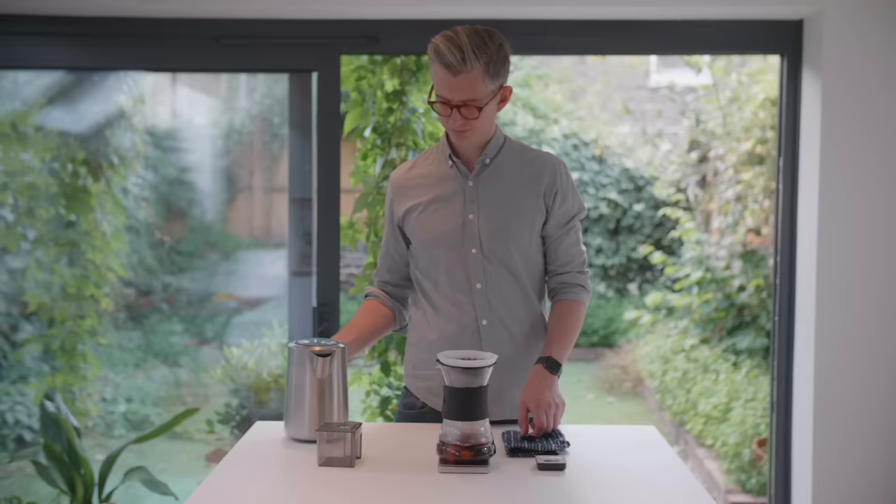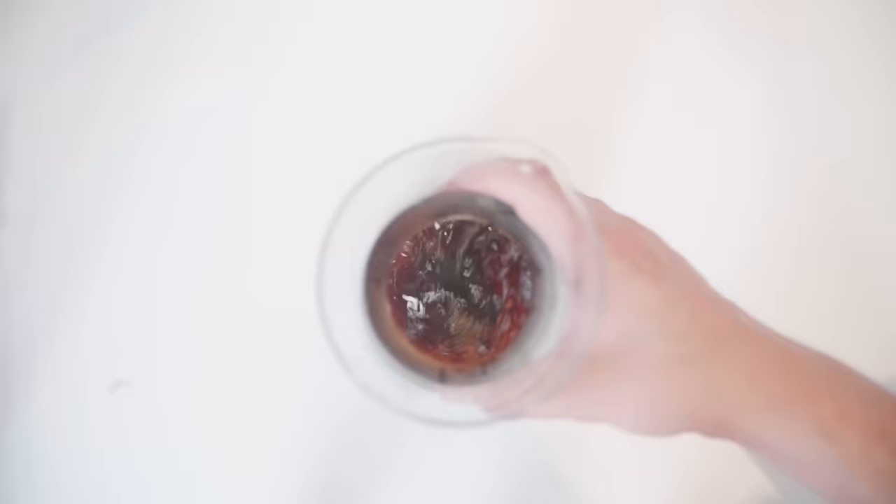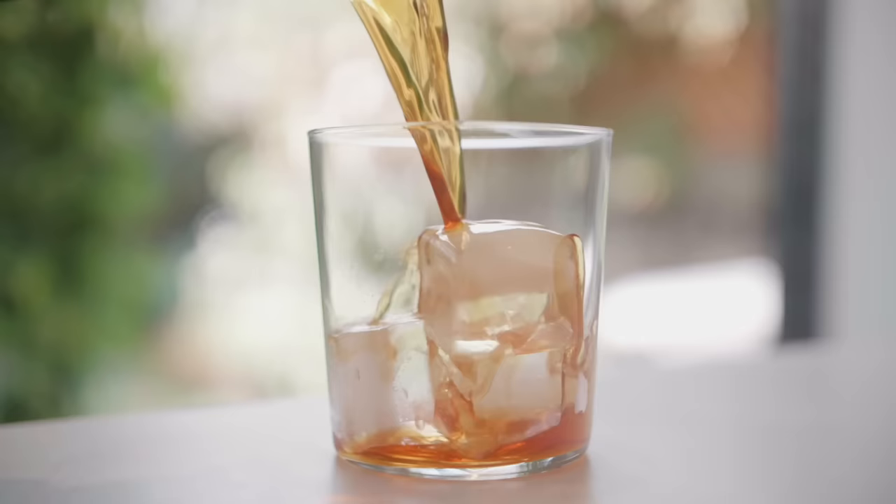Try and stretch the brew between two and a half to three minutes if you can. If you don't have a pouring kettle, that doesn't really matter. At the end of the brew, stir once in a circular motion and once in the opposite direction, and let it draw down. After brewing, swirl the decanter thoroughly to get rid of any remaining ice, then pour onto fresh ice cubes in a glass.